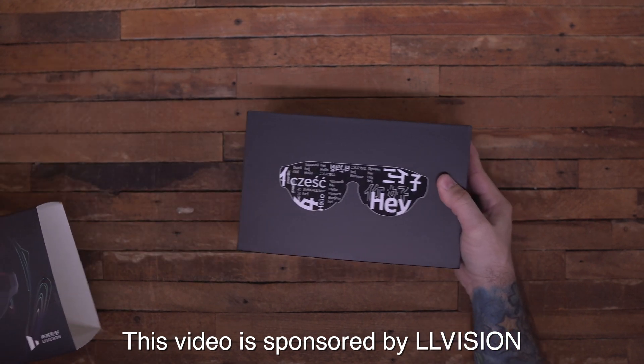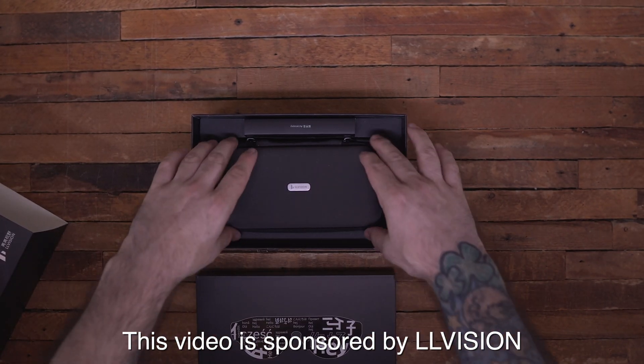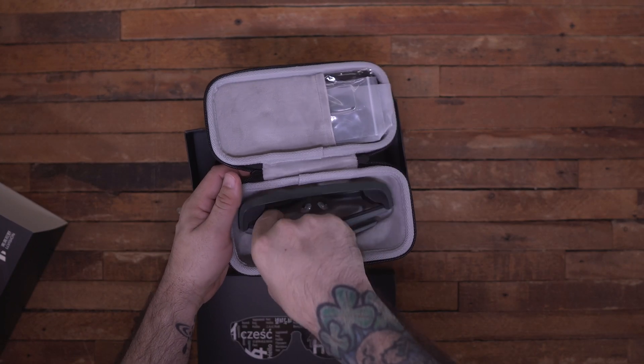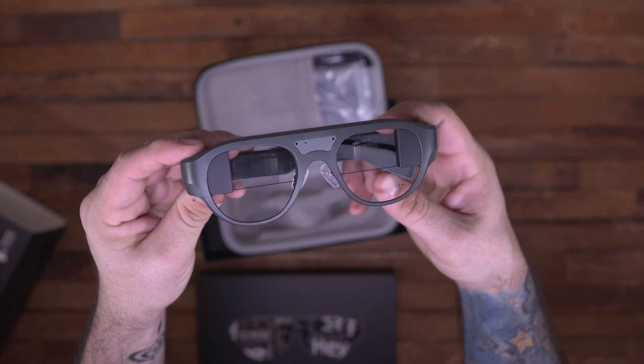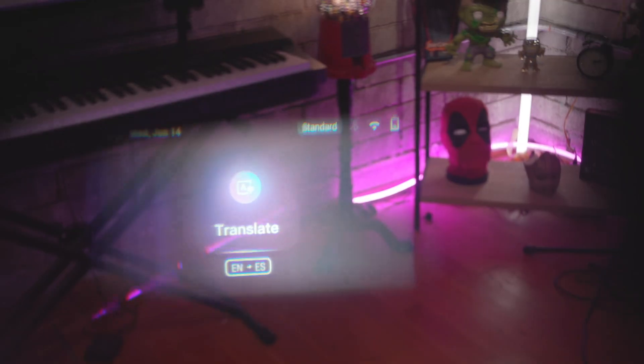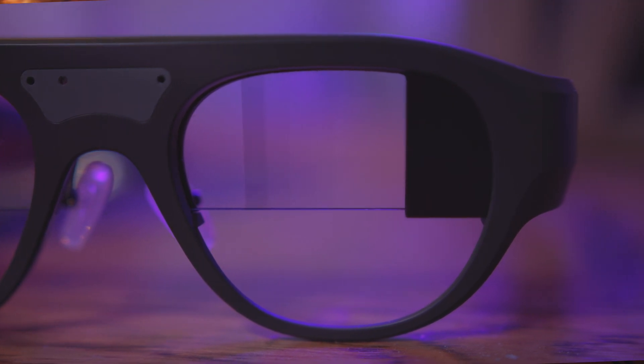These glasses are a mix of augmented reality and artificial intelligence to give you a few key functions that will help out in the real world. They're not meant to be gaming glasses or anything like that, and they have a similar vibe to Google Glass when you're looking through them. When I have them on, I see a pretty big screen right in front of my face that allows me to use the glasses. They perform three key functions, but first let's talk about the design.